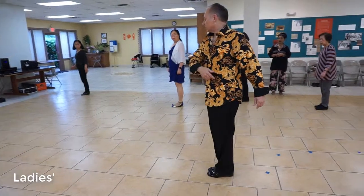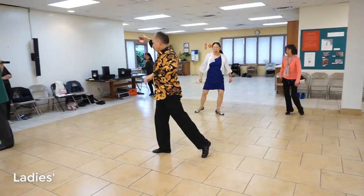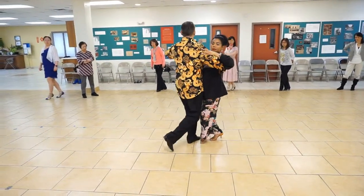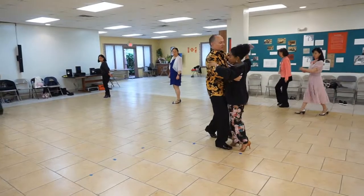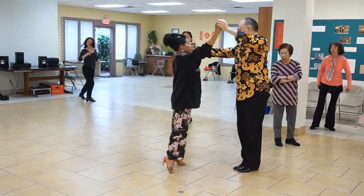Now we're going to dance an underarm turn like a pivot. We're going to go heel, toe, toe, and at the end, Daisy's going to come forward here. I'm going back on my right, she's coming forward left. We're going to go 1, 2 and 3. Outside partner: 1, 2, 3. Daisy's going to come forward and do an underarm turn.